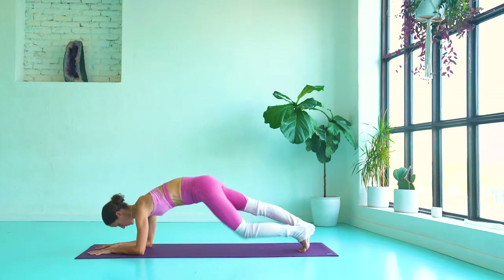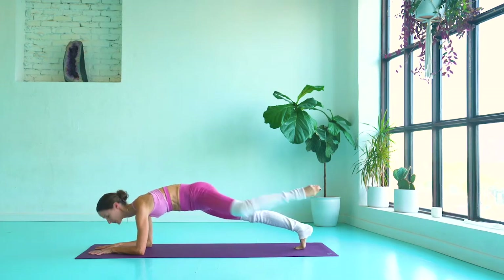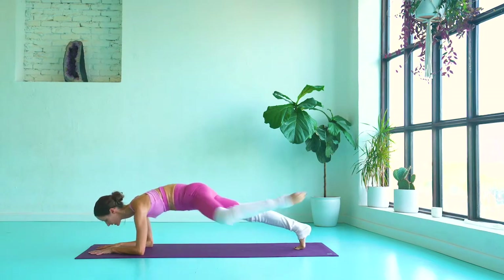Stay with me. Now, you're going to run it out for 10. And we're taking it onto the other side. Left leg bends and lifts, arching it all the way over to your left side, tapping those left toes onto the floor.